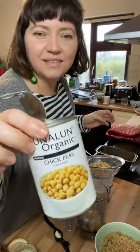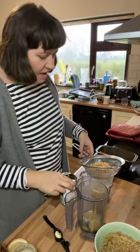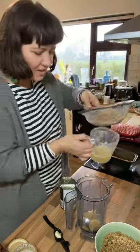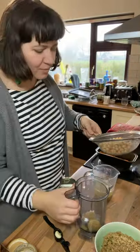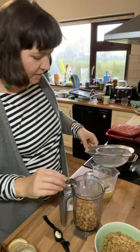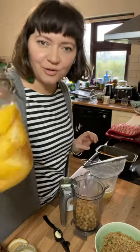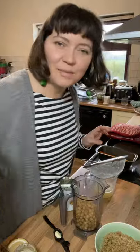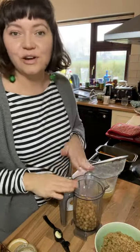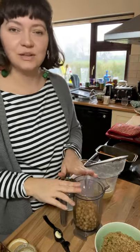I just use these lovely canned chickpeas for making hummus — so much quicker. I've drained the aquafaba into this jug and I'm going to pop the chickpeas into my little food processor. In the bottom of the food processor, I've got a quarter of a preserved lemon. I'll show you how to make that in another video. And if you don't have preserved lemons, then just squeeze in the juice of half a lemon to start off with.